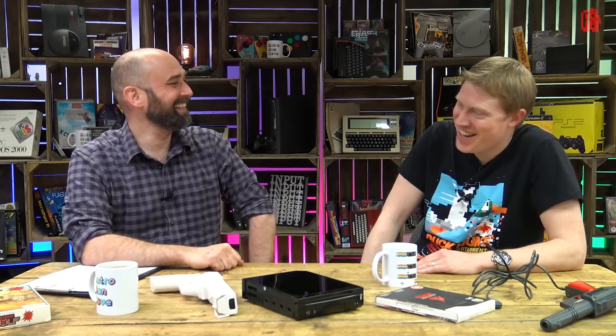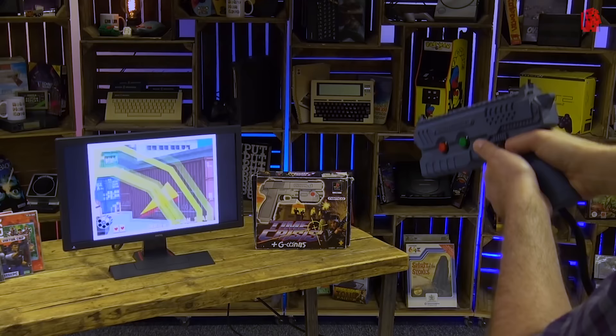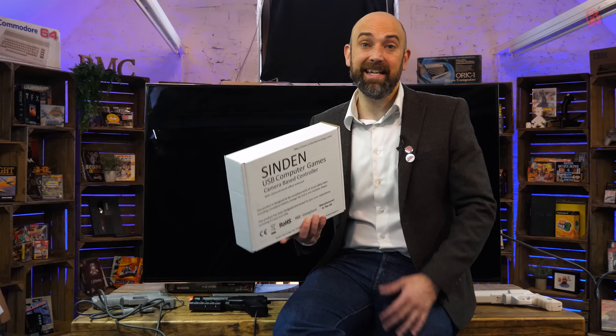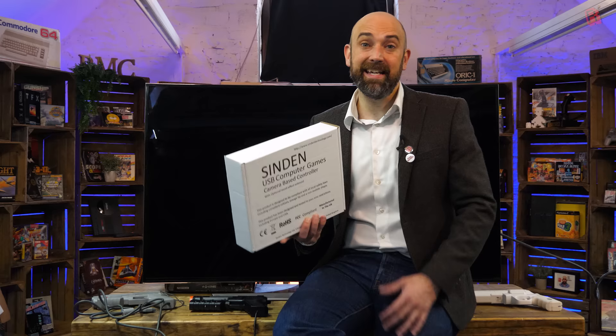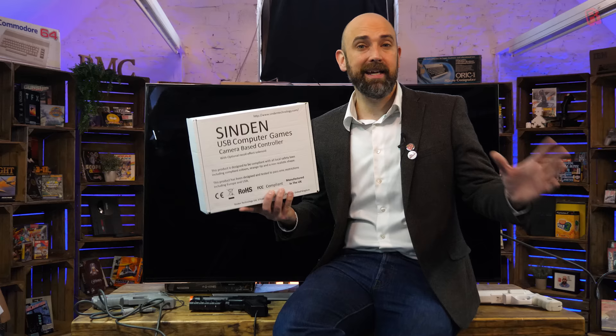Let's go back to that video in April of 2019 when Andy — Andy Sindan, the namesake of the gun — came to visit the cave and show it off. I was impressed. It held up to every game I threw at it, and despite being a prototype it looked pretty good in that 3D-printed gun case that mimicked the Namco G-Con 45. But a very important factor is that Andy chaperoned the whole thing. We used his laptop, he set it up, I didn't touch any of the settings — I just stood there with the light gun and had fun.